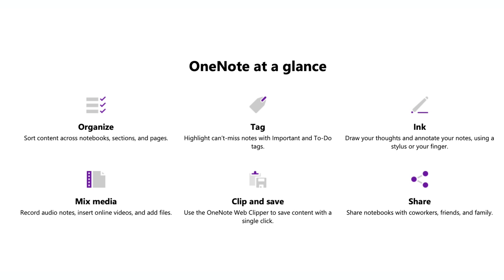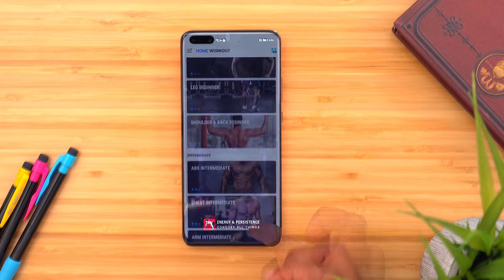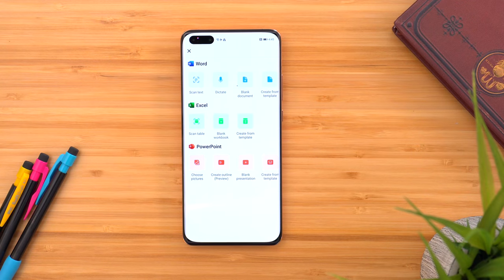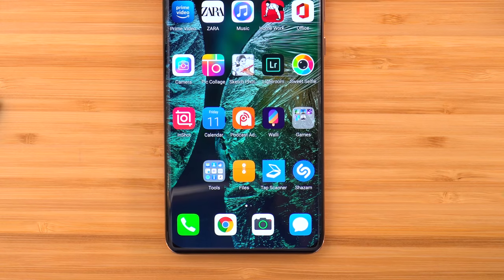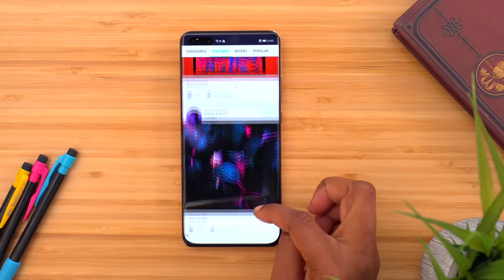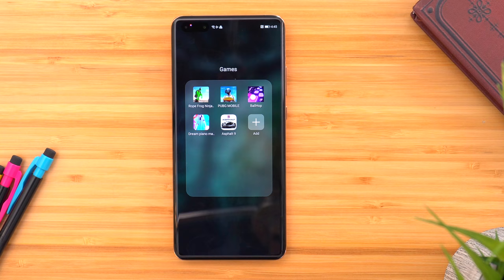OneNote has been really useful because I'm constantly on different devices and it's available on all of them. I also have Amazon Prime Video, Zara Music as the default music player, home workouts because quarantine weight is real and I refuse to be a victim of it, Microsoft Office, and some camera apps I'm still exploring. I have Lightroom to edit photos, a podcast app, and Wally for wallpapers — I literally have to remind myself not to spend all day downloading wallpapers.